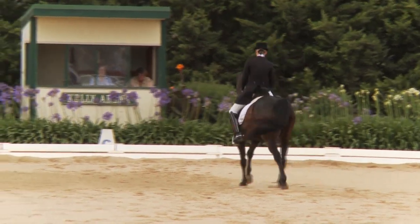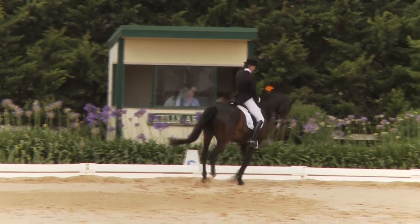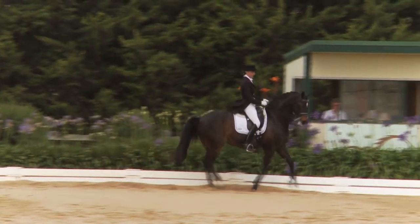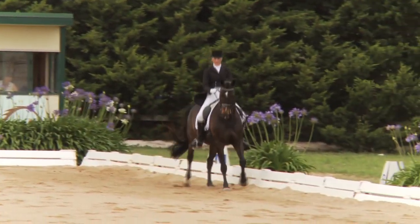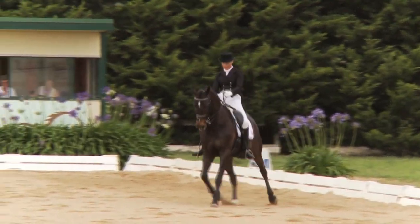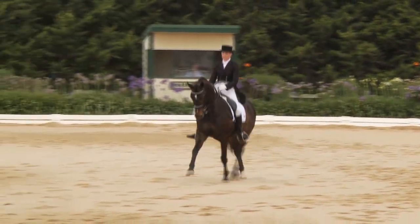And the canter pirouette to the right — just finding a way to not really take the weight behind. Perhaps Kylie wanting to make it a little bigger, but Barley Magic taking things into his own hands there and escaping a little from the collection.